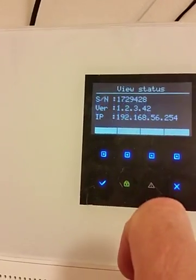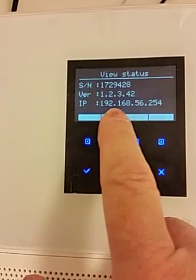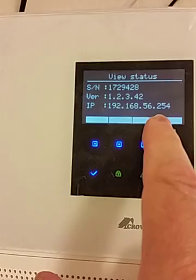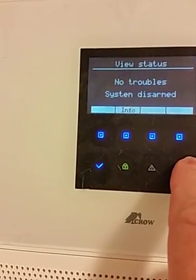If we press the info button, we will also see that the IP address on the IP panel has been received from the router that it was connected to. If we press the X button we'll go back.